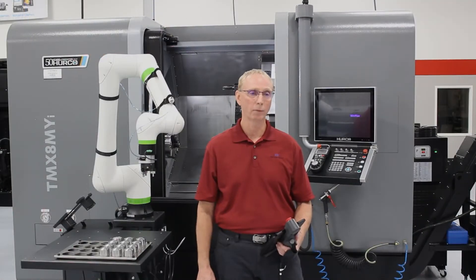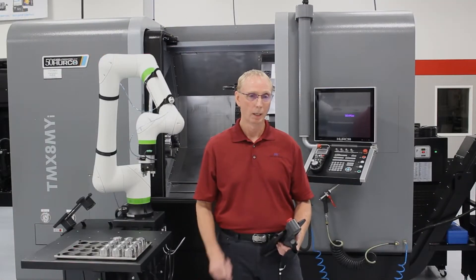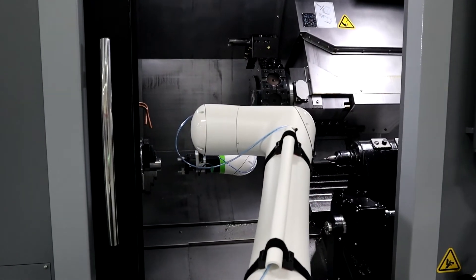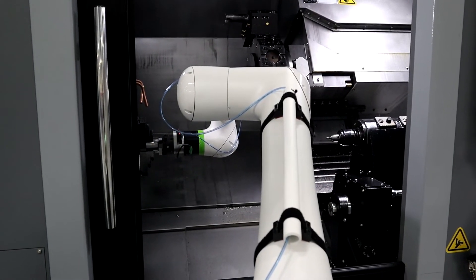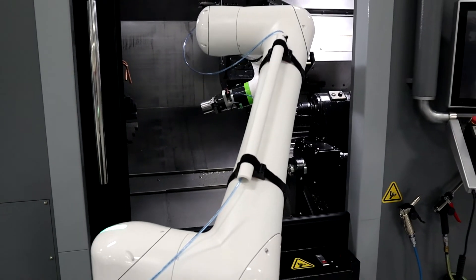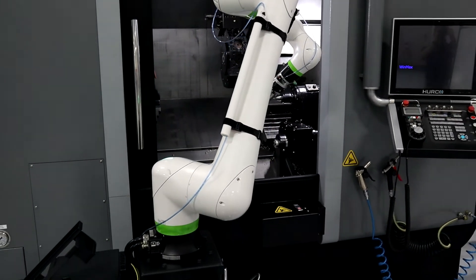We are excited about Fanuc developing the CRX-10iAL because of its small footprint, easy setup, easy power requirements, drag-and-drop programming — which is very key — and affordability, making automation accessible to all.